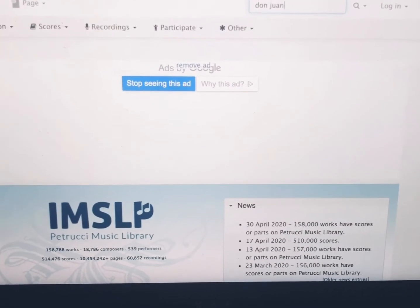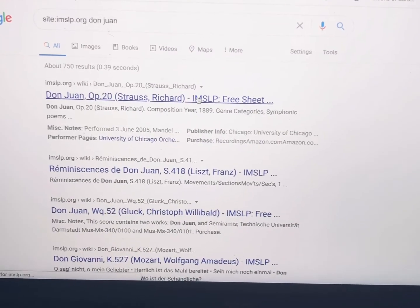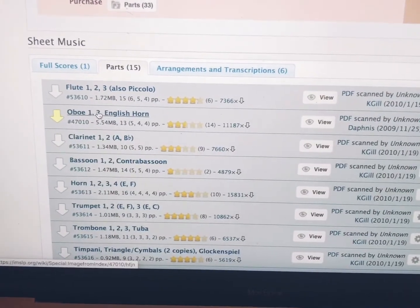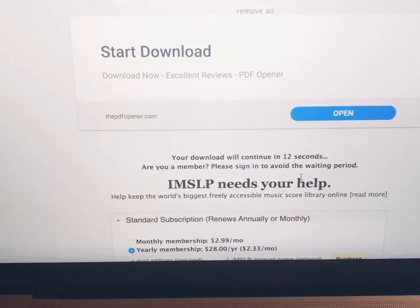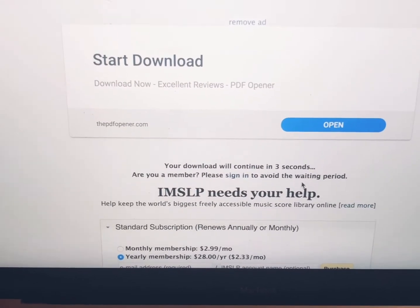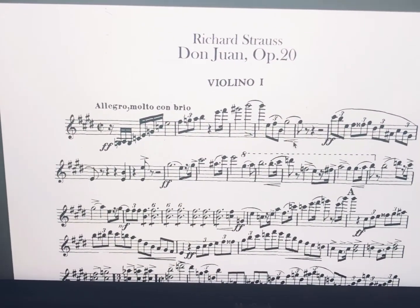One way to find excerpts is by going to IMSLP.com and searching for the piece you're looking for. So let's say I'm looking for Don Juan — put it in the search box, and here it is. Then you go to Parts, and that's where you can find the part that you need. Here's violin one. You do have to wait 15 seconds if you don't have an IMSLP account, but then you'll be able to look for any piece that's in the public domain. The only problem is sometimes the editions are not amazing, but this one's really easy to read — a pretty clean edition.